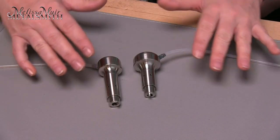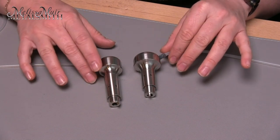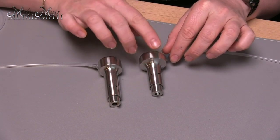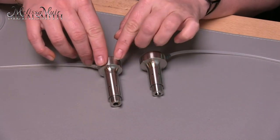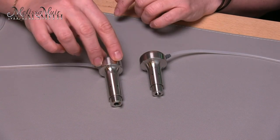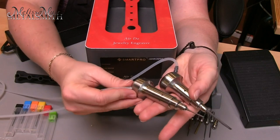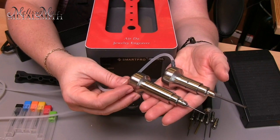Similar to other engraving machines, there are two handpieces available. You'll need to check with whoever you purchase your machine from to find out which one it will come with. We have a lighter weight handpiece that is really good for shading — I also really like this one for doing bright cutting around my stones. We also have a larger handpiece with a heavier stroke, which will allow me to get much deeper engravings and is great for hammering heavier bezels. Just like my other engraving units, I like to have multiple handpieces because they can each do different jobs better.